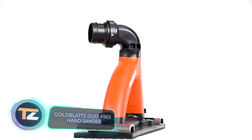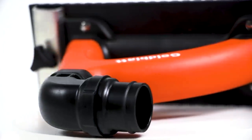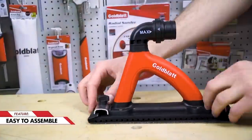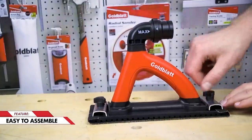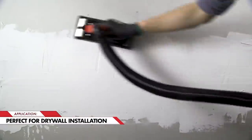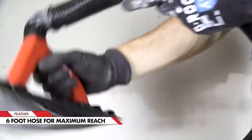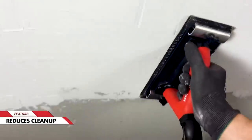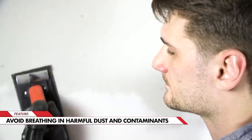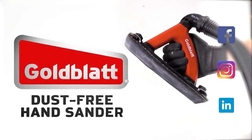Are you tired of the dust that accompanies the sanding process? This handheld tool with a hose will help reduce the amount of dust by 90%. It takes a few minutes to assemble, and the ergonomic handle makes it easy to hold with a glove. The model is suitable for drywall and woodworking, and thanks to the nearly six-foot hose and special adapters, it can easily be paired with most household vacuum cleaners. However, some buyers note that too powerful vacuum cleaners will give excessive pressure, risking defects in the material.